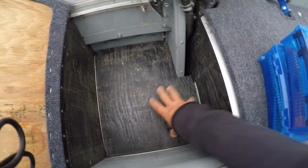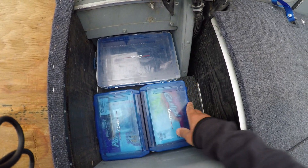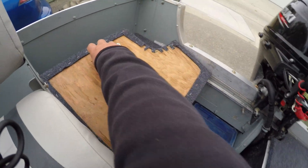That panel fits in nice and solid — it's not going to move. The door opens completely, making access pretty easy.